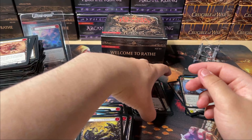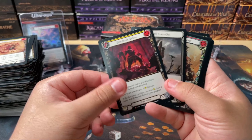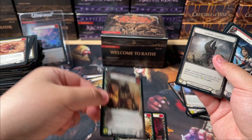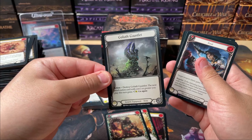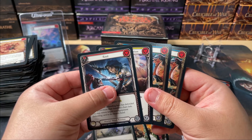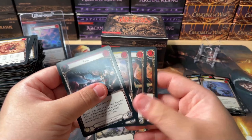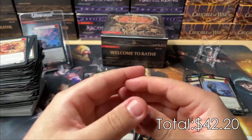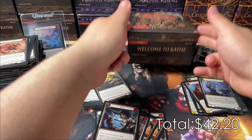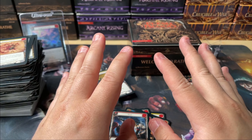That was honestly one of the most perfect ways to start this channel, because this is what it's for. Let's recap: we have two normal majestics, one rainbow foil majestic, one rainbow foil common, and four super rares. I feel like the super rare count is also pretty low. Either way, that's going to be it for the very first box. The next video will be the second box from this case — it's looking real bad, but I hope you join anyway. Apologies for my fat fingers.